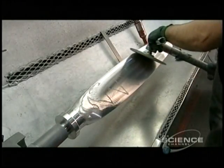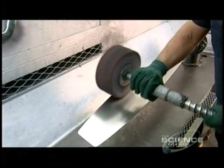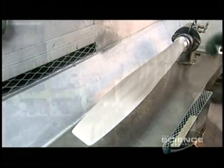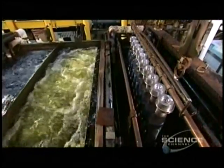Now the finishing steps, done manually because they require a keen eye. Workers use a rotary sander, then a belt sander, to grind away the marks the machining process left behind. They buff the metal with a polishing wheel, then clean the blades by dipping them in a strong detergent. This acidic solution eats away any dirt, oil, or grease on the surface of the metal.